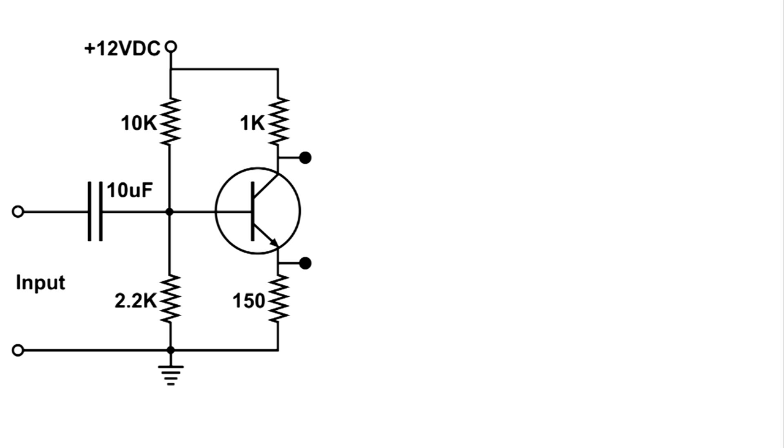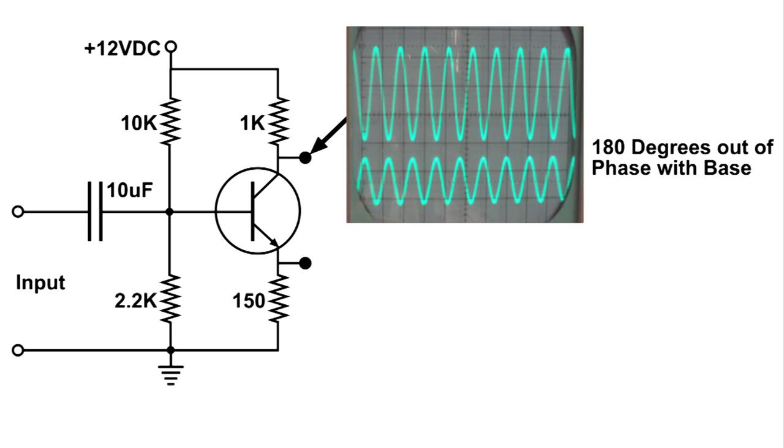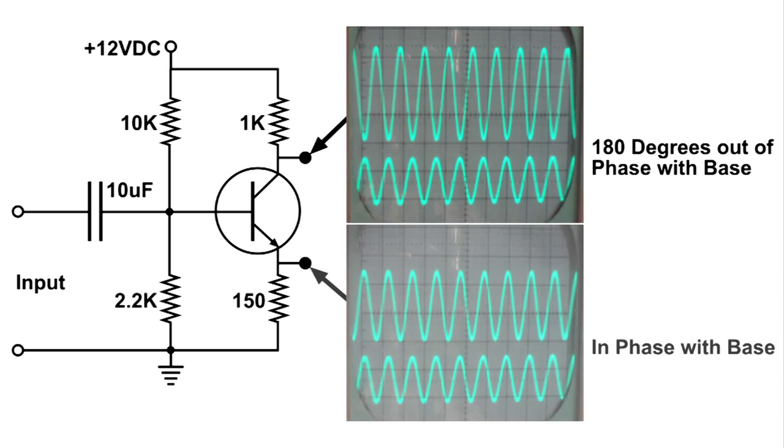Looking at the diagram, what we saw at the collector was this: the signal coming out of the collector is 180 degrees out of phase with the base. And when we took a look at the emitter, we found out that that signal coming out of the emitter is in phase with the base. So, depending on the purpose of the amplifier, knowing the phasing can be important.